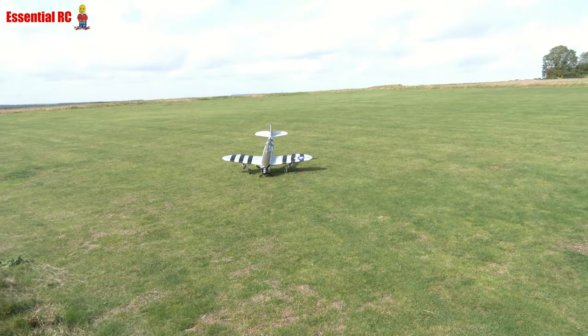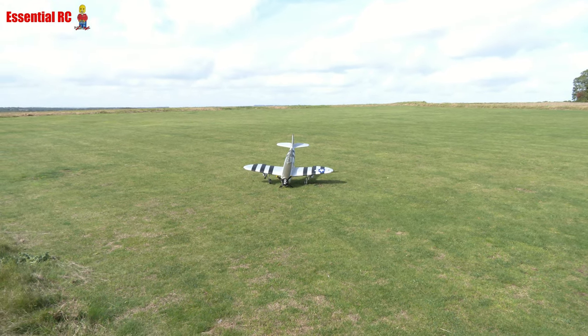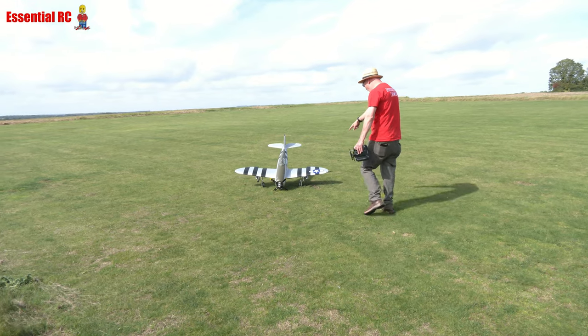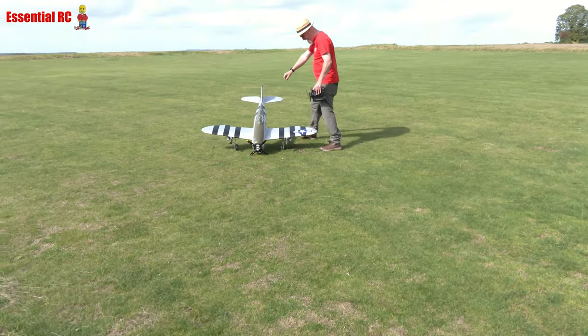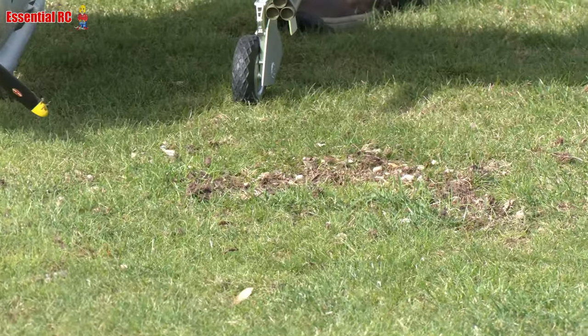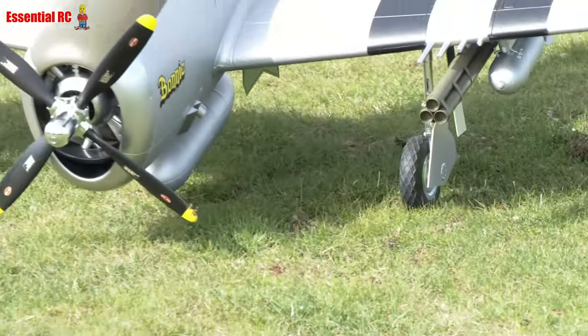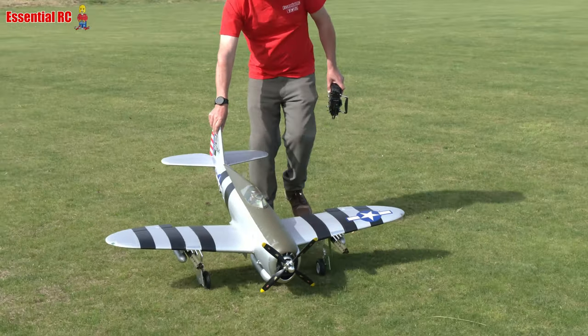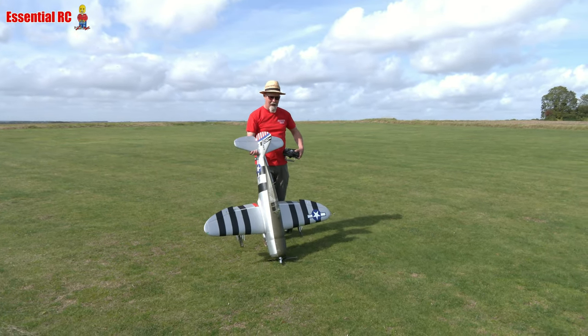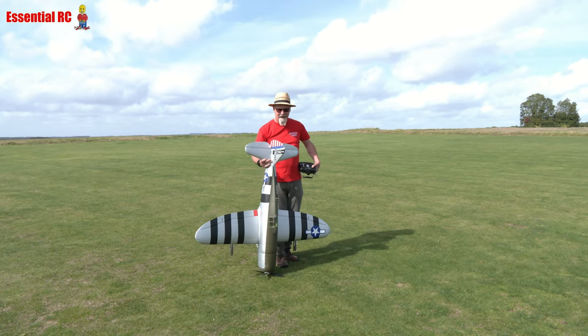Nicely done! Oh, I spoke too soon. No, that wasn't me — you must have jinxed me. There's a hole here. I'm blaming that on a rabbit! Do you reckon we should let him have that one? You should — yeah, there was a hole there, I could see it. There you go.